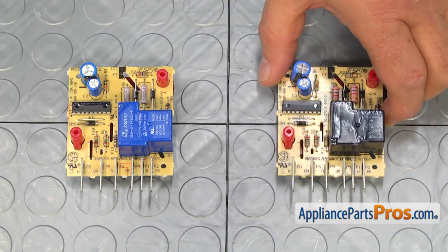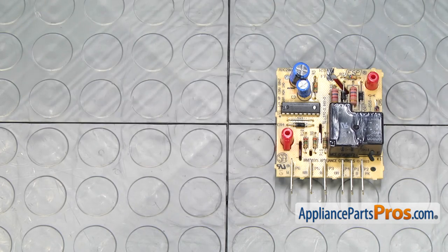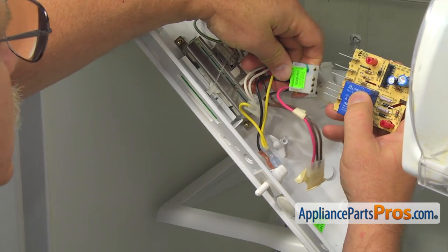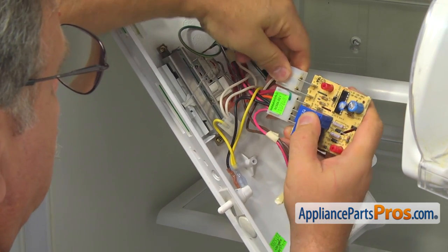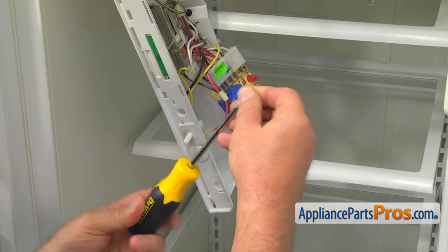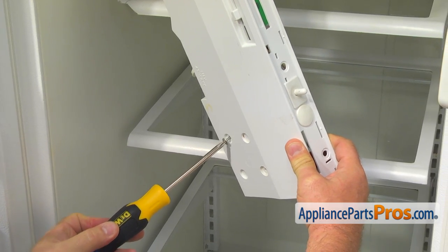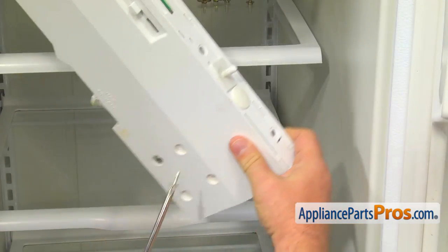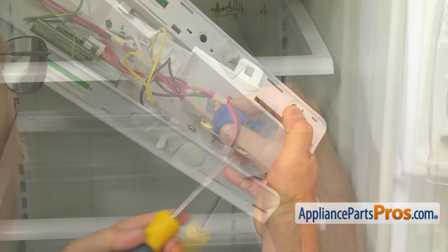This is the old adaptive defrost control board next to the new one. If you don't have this part, you can get it from AppliancePartsPros.com. Let's install the new ADC board. Connect the harness plugs. Place one of the Phillips screws on the tip of the screwdriver and put it through the hole in the control panel, then thread this screw into the matching mounting hole in the ADC. Then place another Phillips screw into the other mounting hole. Tighten both screws.